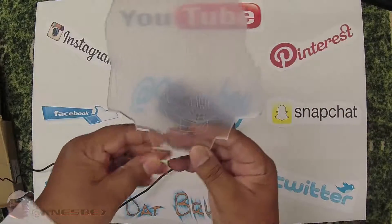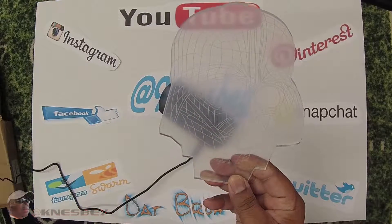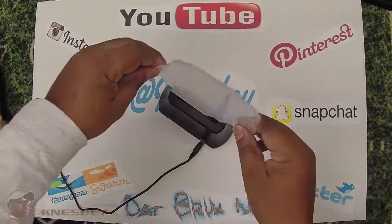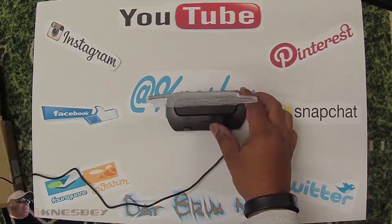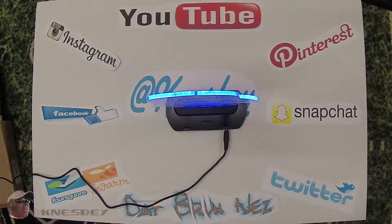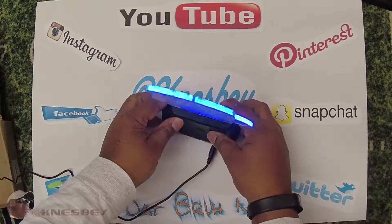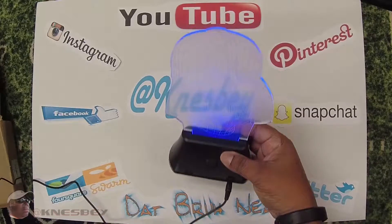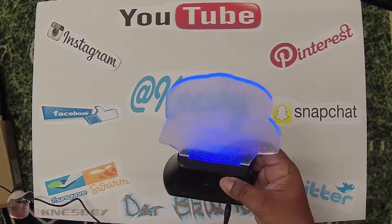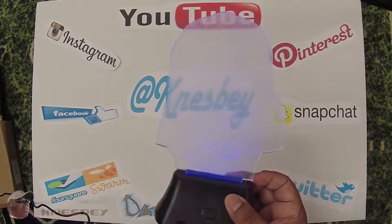Now you get a better idea of what it looks like — I don't know how well you can see it on camera, but that's kind of what it looks like. Let's plug this bad boy in and give it some power. From the top it just looks like any other LED light sitting there, but when you tilt it like that, you give it depth and you can actually see it. I'm probably not even doing it justice because you're looking at it from the top.